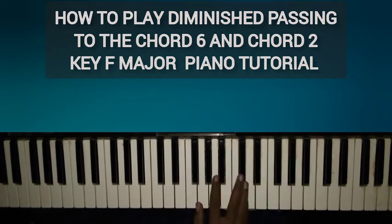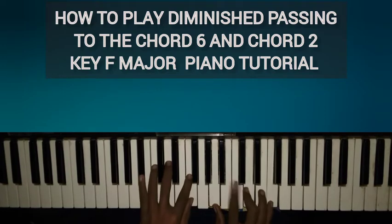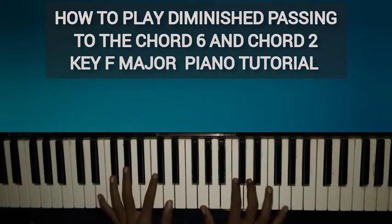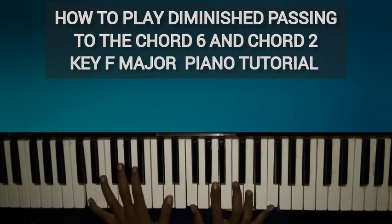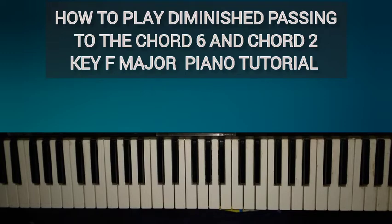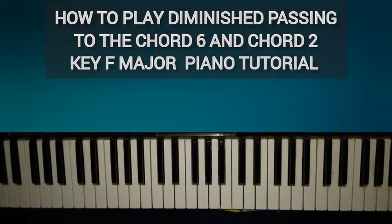You can play inversions however you want to do it. All I did was try to get to the D minor and the G minor. I used a diminished passing from F and a diminished passing from G to get to the D minor, and a diminished passing from B♭ and C to get to the G minor.